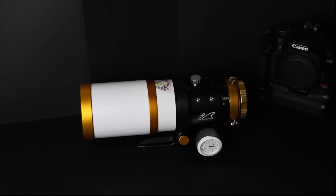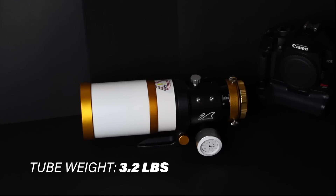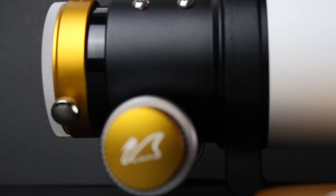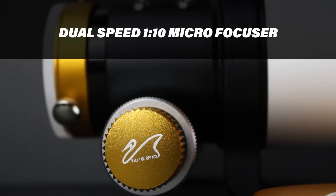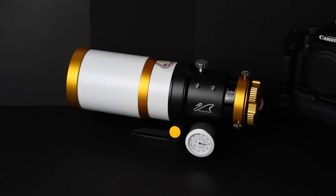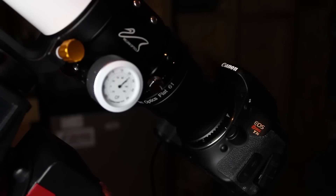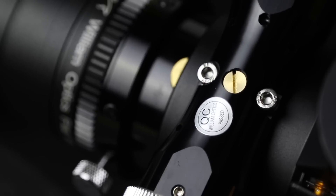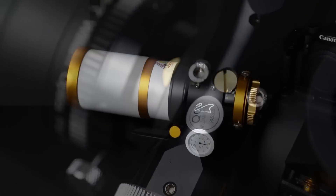The Zenith Star 61, or just Z61, is tiny. In fact, it's the most portable telescope ever made by William Optics — a company known for their high-quality apochromatic refractors. The Z61 was built to last. Owners of the Zenith Star have praised William Optics for the attention to detail and overall finish of this scope. The Z61 includes inspection badges throughout, to remind you that this instrument has been tested before arriving in your hands.